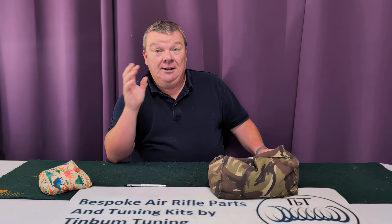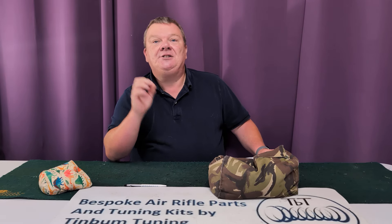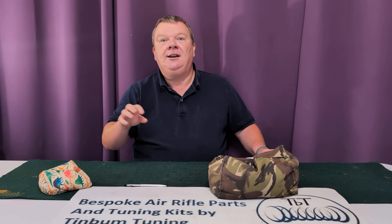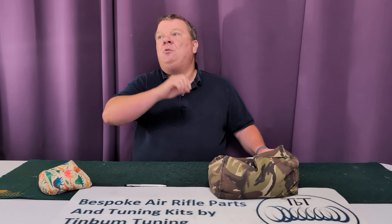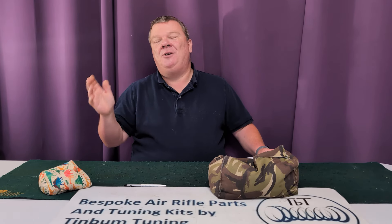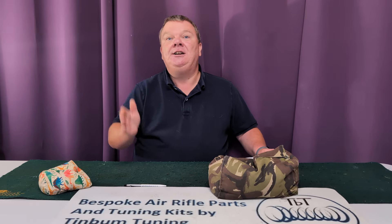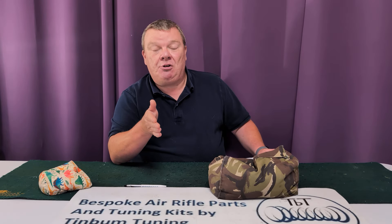Back in the 1980s and into the 90s, no one had a chronograph — not even the gun shops. So if you're looking at buying a second-hand one of these, be aware it's going to need checking. If you're in the UK and you want to run one of these as standard under 12 ft-lb, it ain't going to work — or you can get it to work, but it won't be nice.